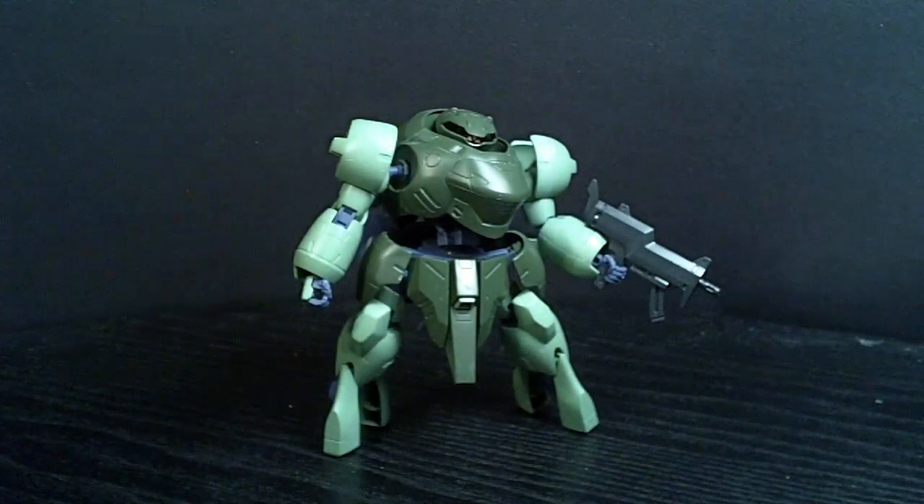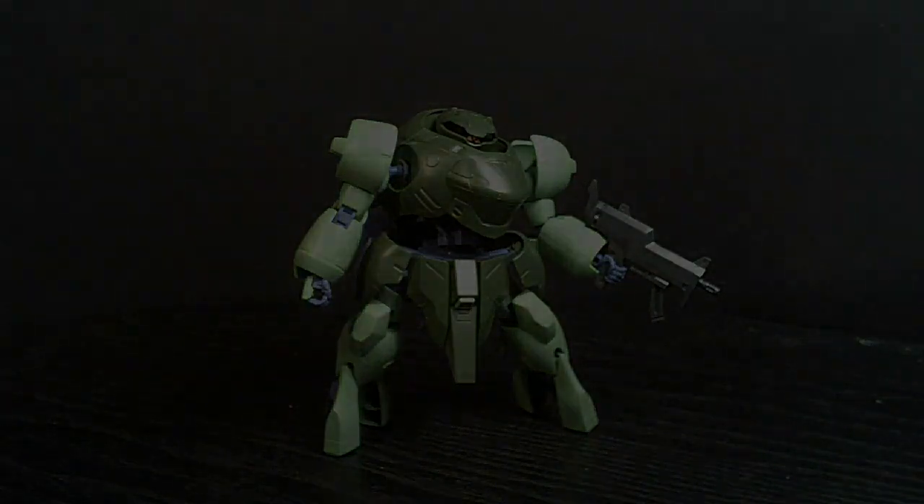So if you want to pick it up, click the link below to go to the USA Gundam store. And when you check out, in the discount section, type PrimeI2 with a capital P to save 5%. That's about it, and I'll see you in the next review.